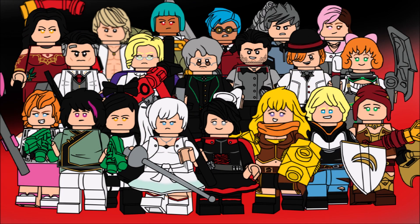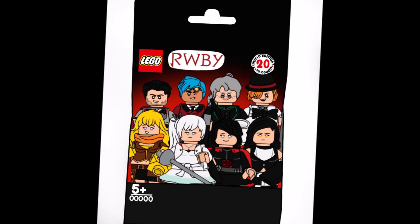And once again we come to the end. Here's the full group shot. I'm really happy with how this series turned out, and hopefully you are too. One of the weirder problems I had to deal with was trying to make the designs more Lego-appropriate, which I think has worked. Hopefully. And here's the packaging.